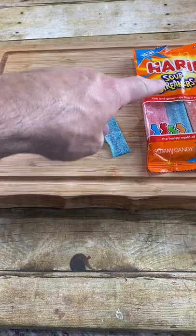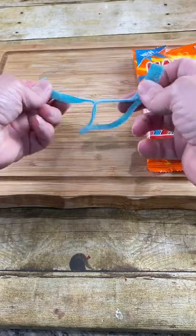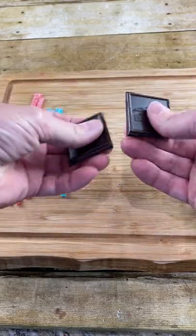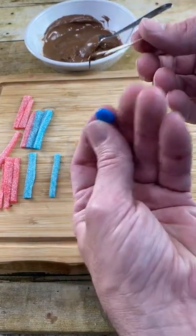Now let these harden up. We're using sour streamers as our tassels, so cut them into small thin strips. Now cut them in half. Take a chocolate bar and snap it. Add a little bit of chocolate to one of your streamers and place it right in the center. Add a little more chocolate to an M&M.